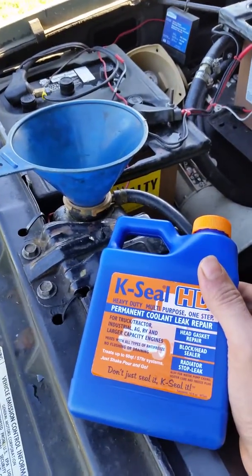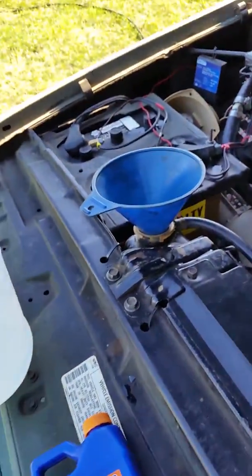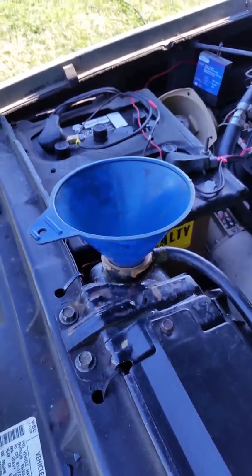I don't recommend using it, but if you're like me and you don't have a garage to rip the heads off, or you're short on time, or you're just broke, this is how you do it. I'll let you guys know if it worked or not.